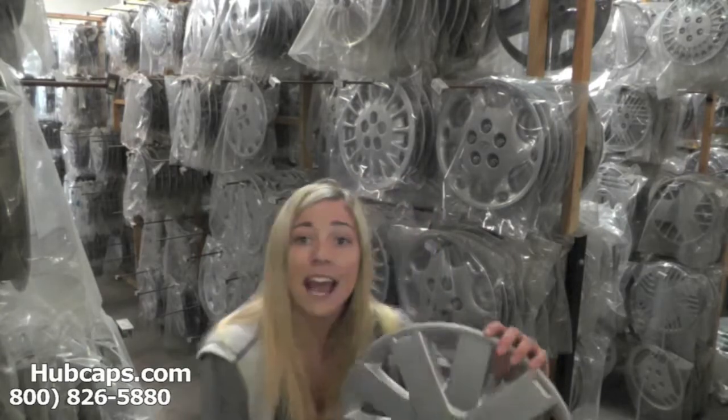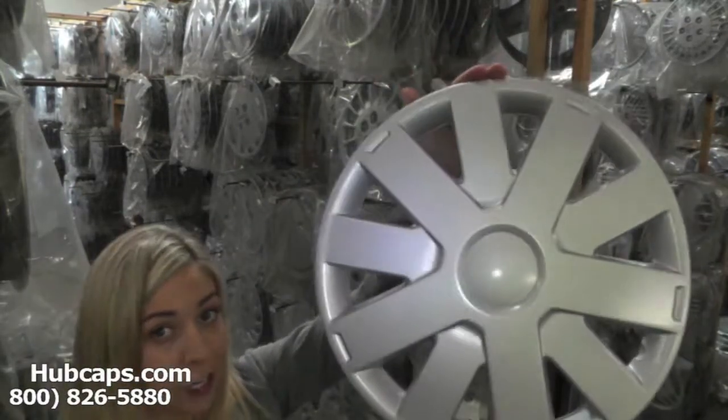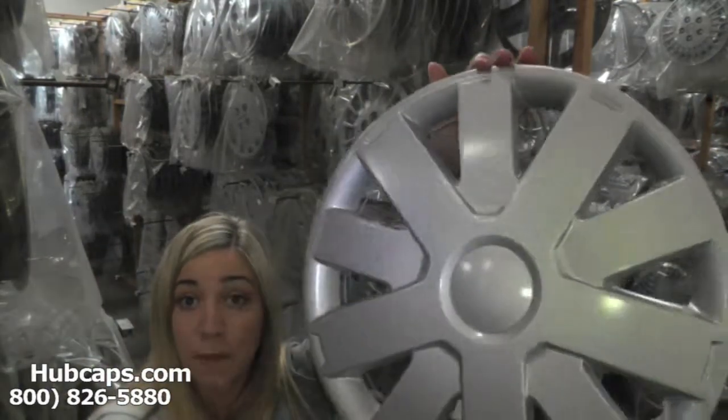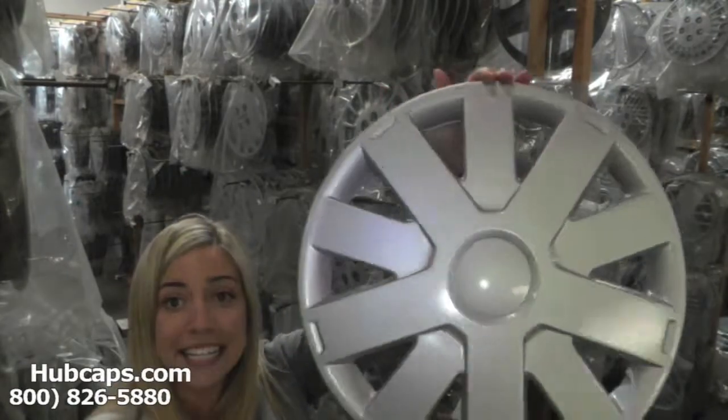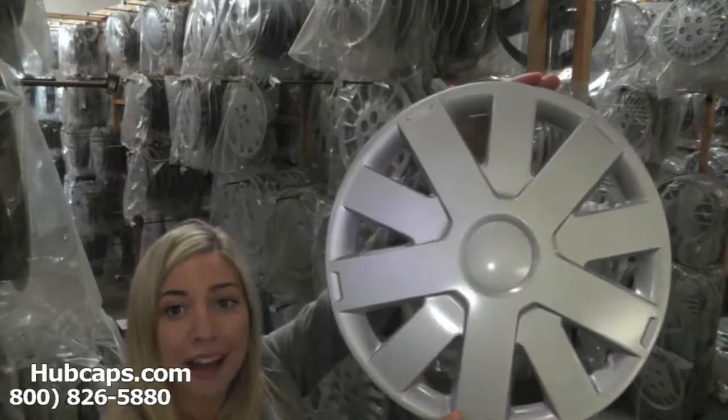Now let's take a closer look at one of our factory original Suzuki Aerio hubcaps. Please keep in mind that all of our hubcaps are used. As you can see, this hubcap has been fully restored and is in excellent condition, both front and back. You would expect nothing less — we take pride in the quality of hubcaps we send out to you.